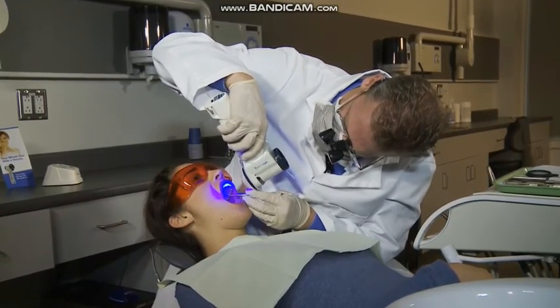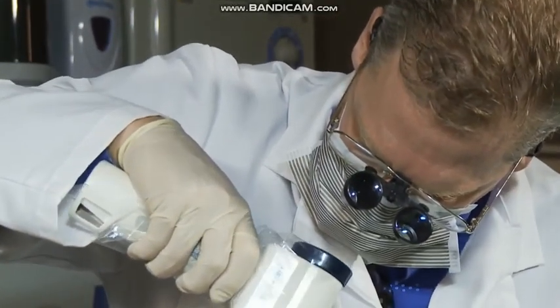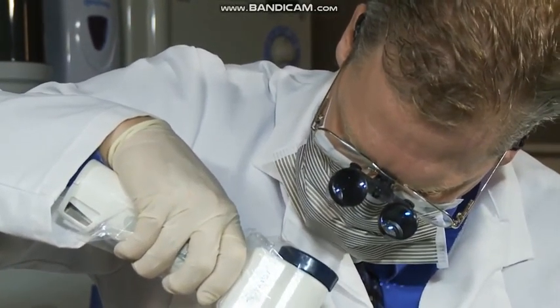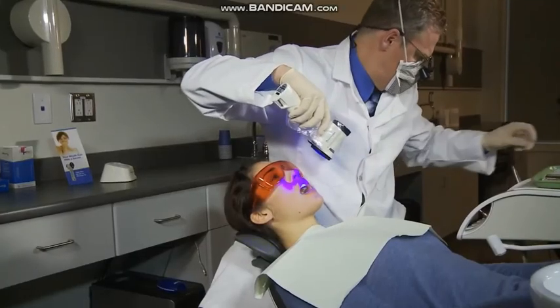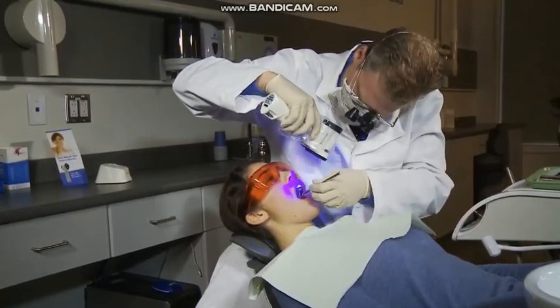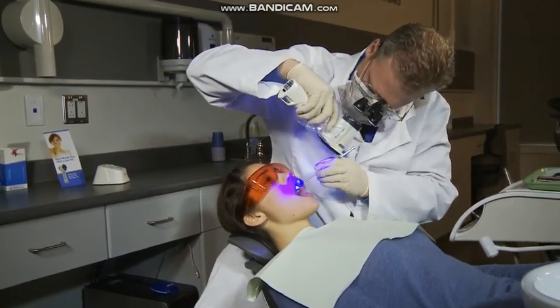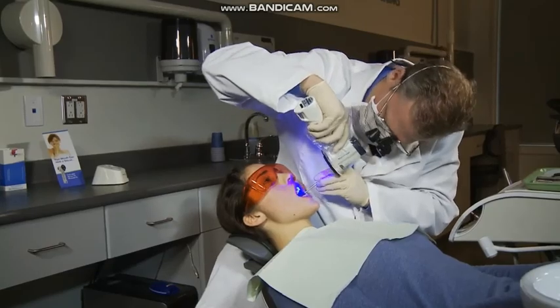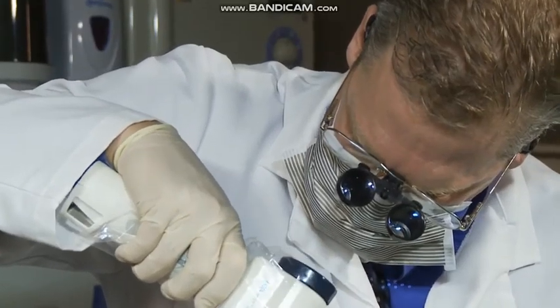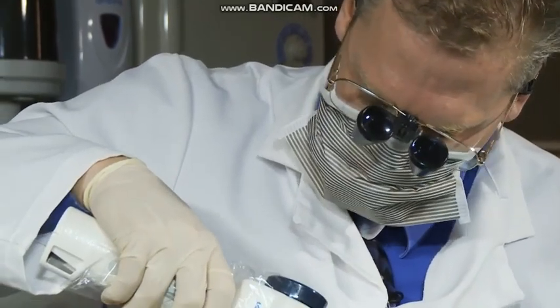The need to retract all of the appropriate tissues is the same whether using white light or the Velscope VX. When using the Velscope VX, however, one hand is occupied holding and maneuvering the scope while the other hand retracts tissue. In difficult circumstances, it may be necessary for the dental assistant or even the patient to assist the examining dentist.